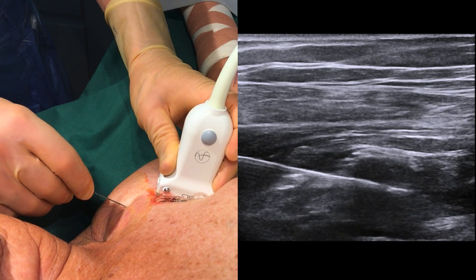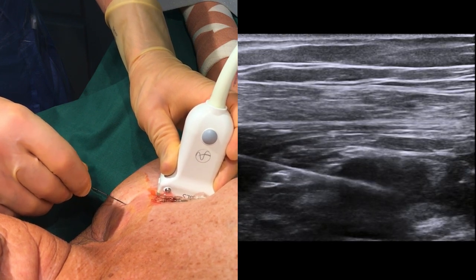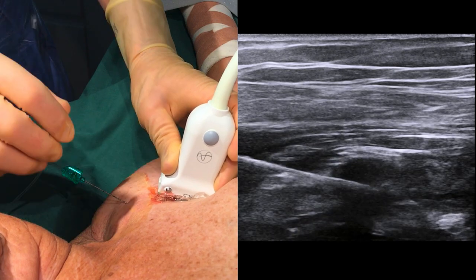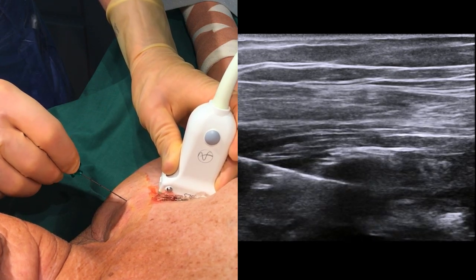A potential complication of this block is a pneumothorax, but this is avoided by choosing a site sufficiently lateral and always keeping the needle visualized.